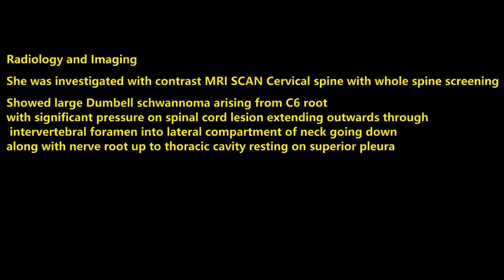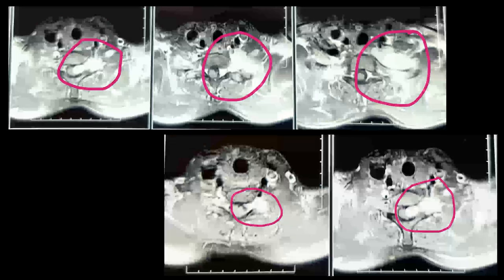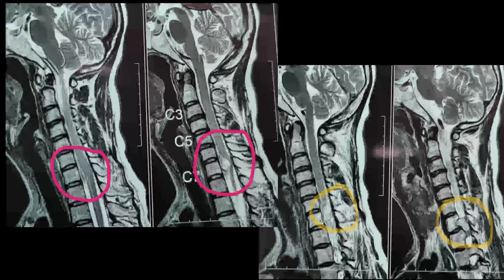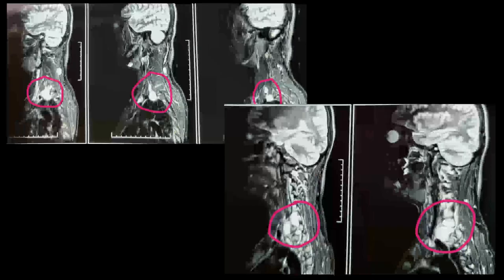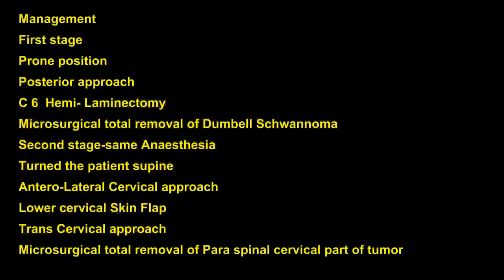With this presentation she was investigated. Contrast MRI cervical spine and whole spine screening showed a large dumbbell neurofibroma situated on the C6 nerve root, with significant pressure on the spinal cord, extending into the posterolateral compartment of the neck, the cervical paraspinal region, and extending down along the C6 nerve root up to the thoracic opening, touching and resting on the pleura, as shown in the axial, sagittal, and coronal images.